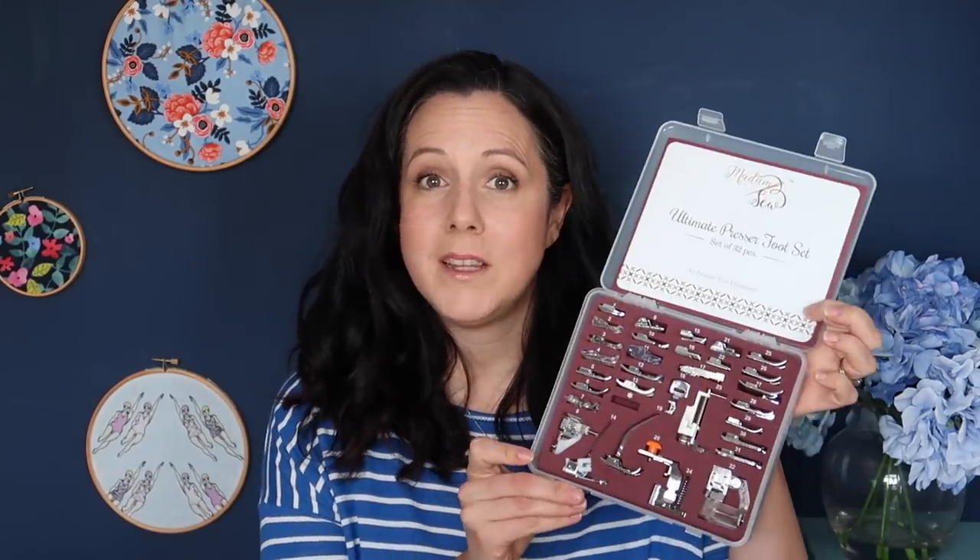Hi everyone and welcome back to the vlog. This is Susie from Threadquarters. Thanks for joining me again today. First of all, I wanted to say thank you so much to everyone that has entered the giveaway that was in my last vlog. I am holding a giveaway — it's still open at the moment — to win a set of this ultimate presser foot set from Madame Sew. If you want to be in with a chance of winning, it's open internationally and there's a link down below. You have to go to that vlog and enter in the comments below. But first, watch this vlog.